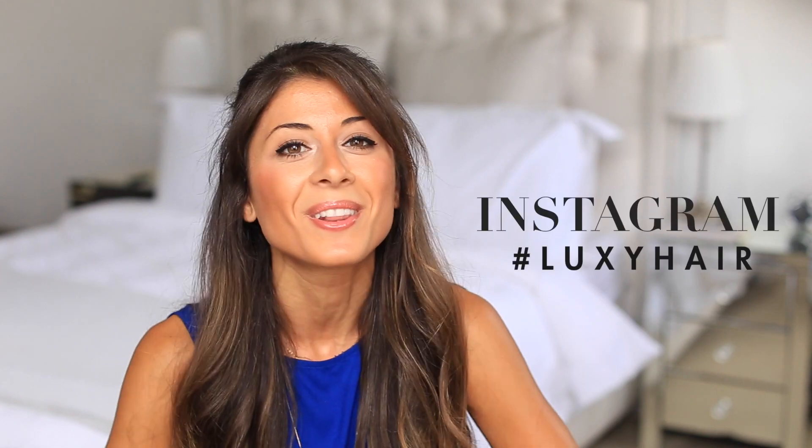Give this video a thumbs up if you enjoyed watching. Leave me a comment when you do recreate this cute top knot. Make sure to post it on your Instagram with the LuxieHair hashtag — I absolutely love checking out your recreations. Thanks so much for tuning in. I love you guys so much and I'll see you next week. Bye!